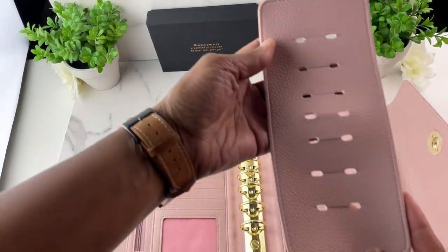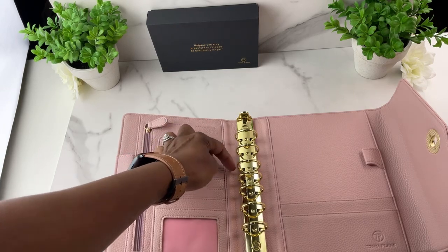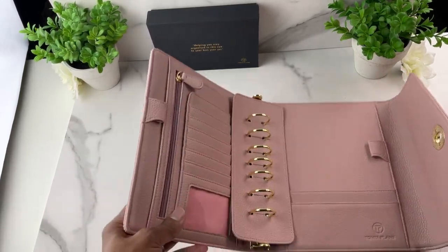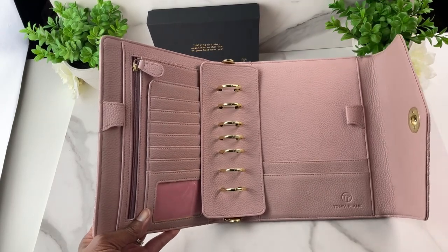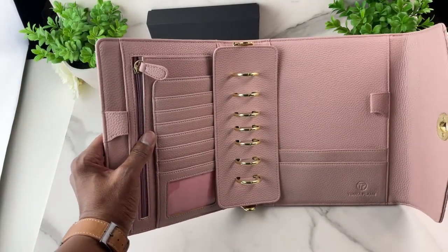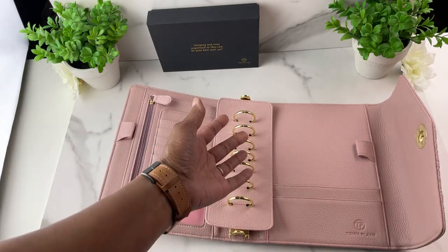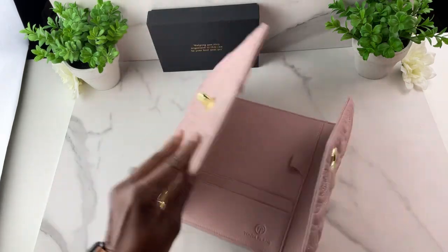You also get a ring protector. You've seen binders where closing it leaves indents from the rings — this ring protector prevents that. It comes with both the classic size and compact binders. I wanted this to feel like a luxury purchase, and with the dust bag and all the included extras, you normally cannot get all of this at this price point. You can use this ring protector when storing the binder or with your planner pages.